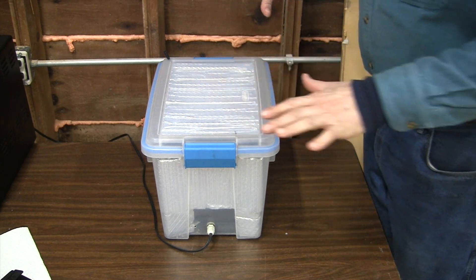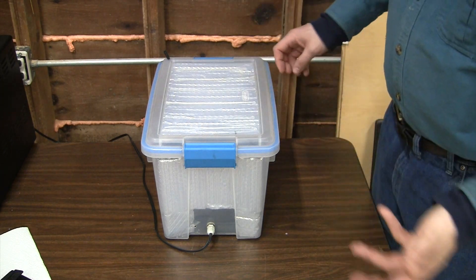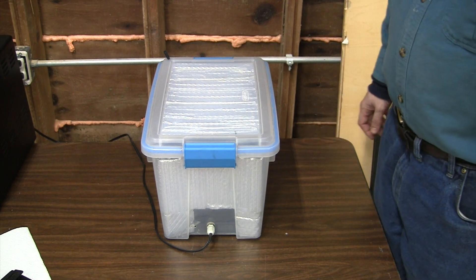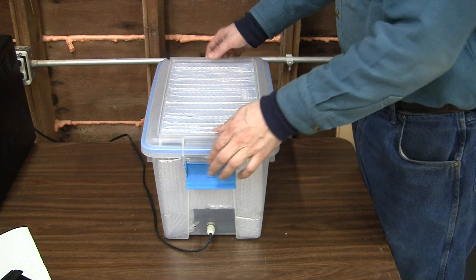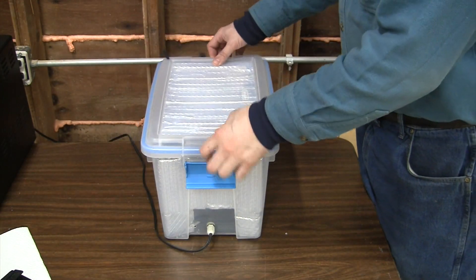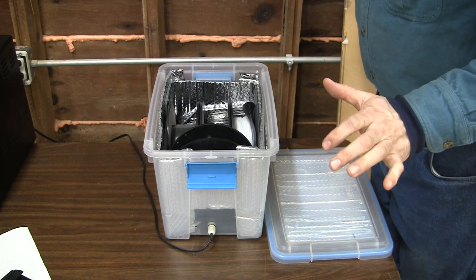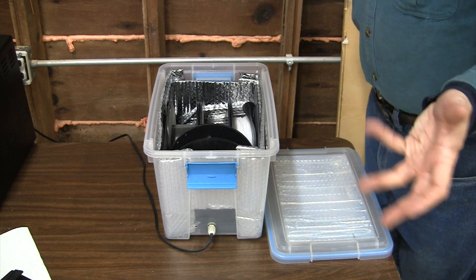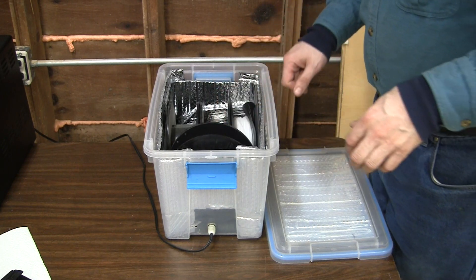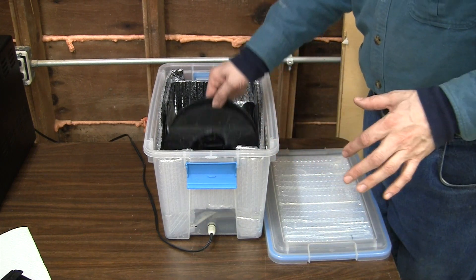This is a sealed tote that's about one and a half cubic feet — in metric that's about 300 by 300 by 450 millimeters. It happens to have a gasket for closing it sealed tight. Once it's assembled, it can fit as many as four spools of plastic — four regular one kilogram spools, give or take depending on the size and shape of the actual spools themselves.